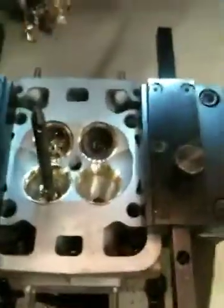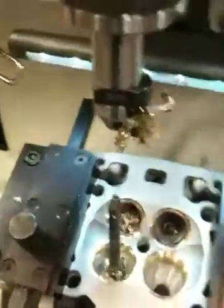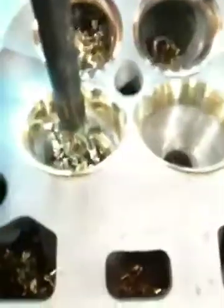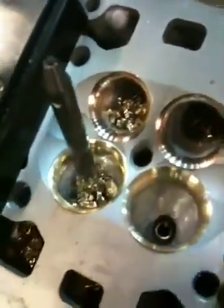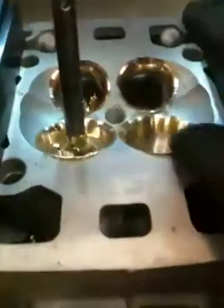Stop the cutter. Luckily that cutter's got all kinds of shavings attached to it, or else you'd be able to see the profile. As you can see, we're getting close — the seats are just about formed the way we want them. Right here you can see a lip from the seat where it sticks above — that's going to get milled off later.